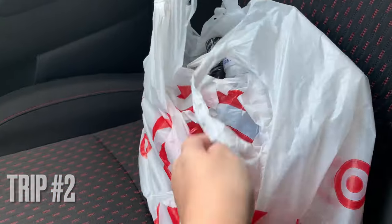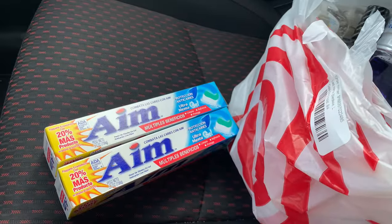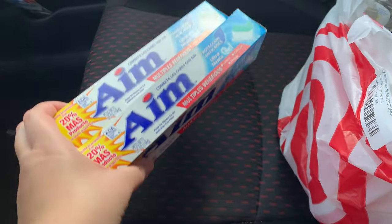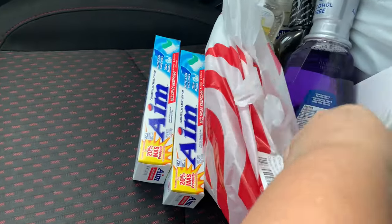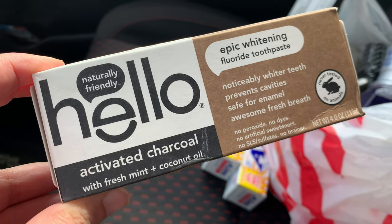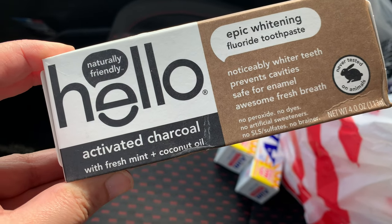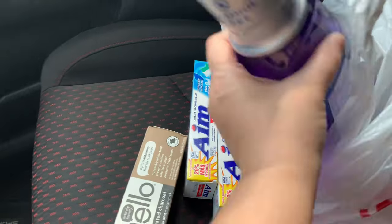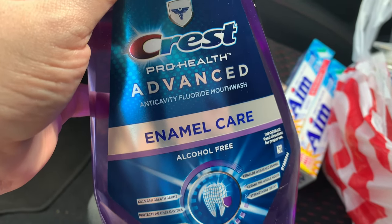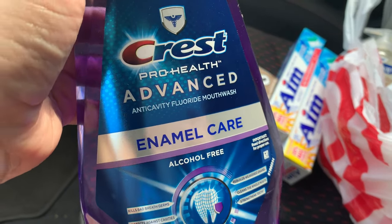We are back in the car — let's take a look at what we got on today's haul. I got these two toothpastes — not super fancy, but if you use Ibotta you're getting cash back on these. Definitely look in the description box if you don't know what Ibotta is. I also wanted to try activated charcoal toothpaste — I see it getting hauled a lot on YouTube. This one is the Epic Whitening Fluoride Toothpaste from Hello — let me know if you've tried it.